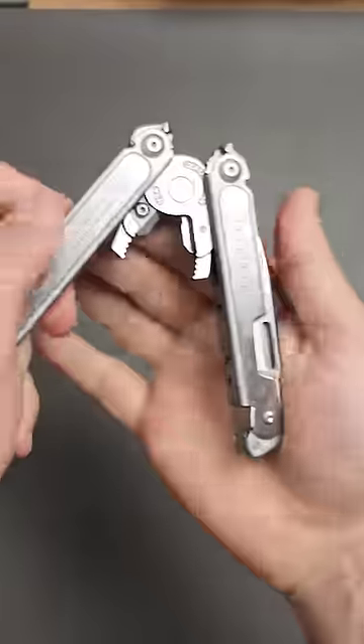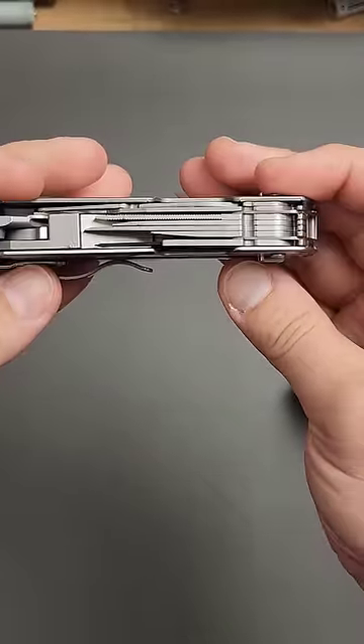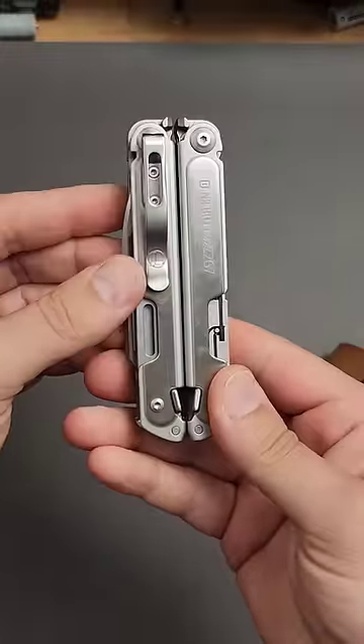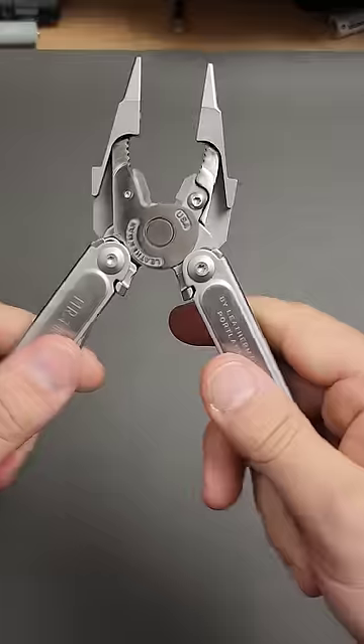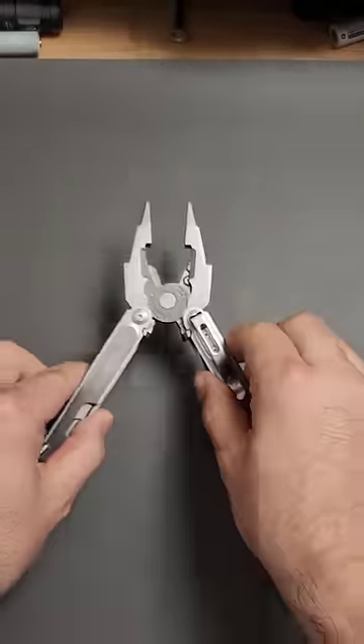This system is built on the Leatherman Free Series platform, and on top of that has a whole series of very unique tools which I will showcase in the next video. But yeah, ever since I got it, it pretty much went straight in the box and I am too scared to ever use it.